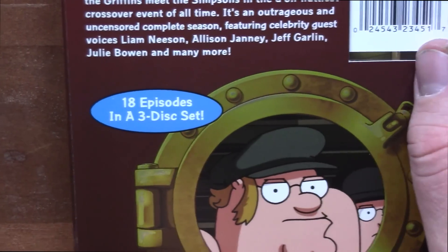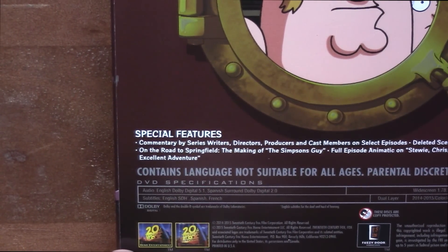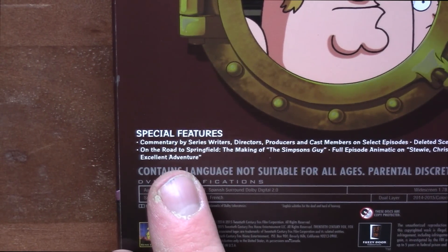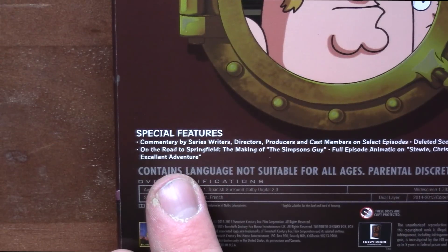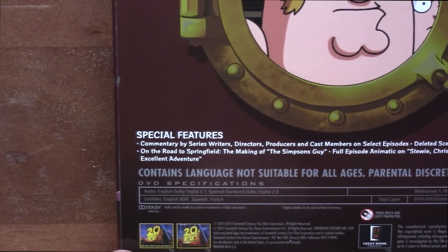18 episodes in a three-disc set. Special features: commentary by series writers, directors, producers, and cast members on select episodes. Deleted scenes. "On the Road to Springfield: the making of The Simpsons Guy." Full episode animatic on Stewie, Chris, and Brian's excellent adventure.